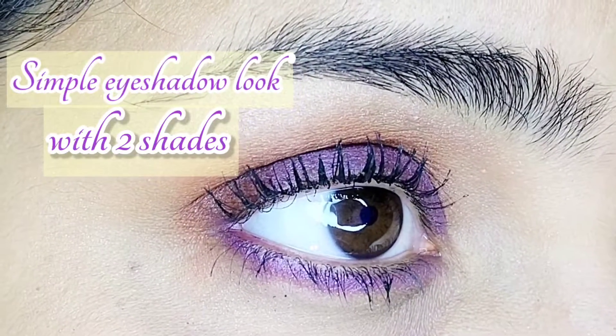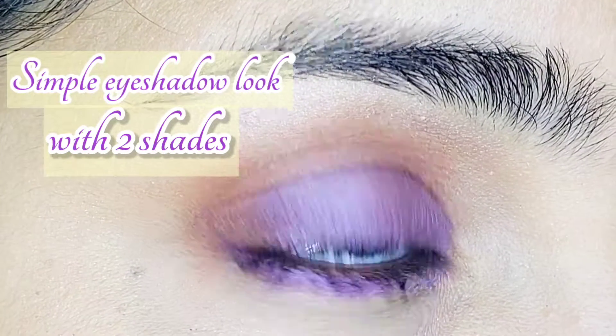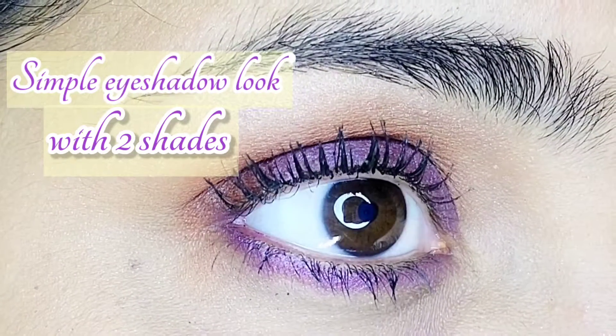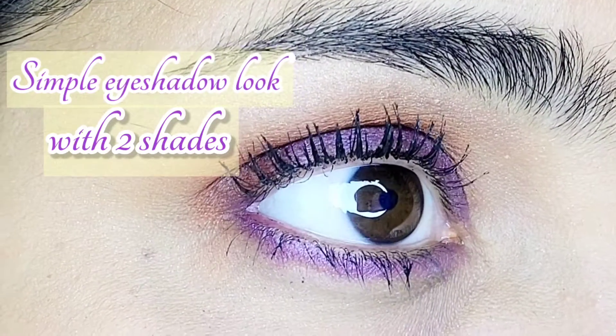Hey guys, welcome back to my channel. In this video, we're doing a simple eyeshadow look using just two shades. Without any further ado, let's start the video.